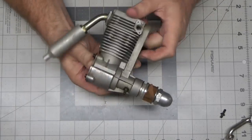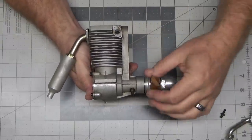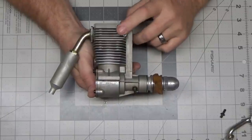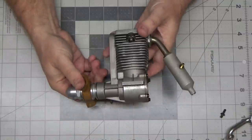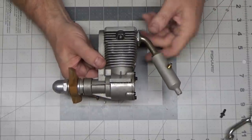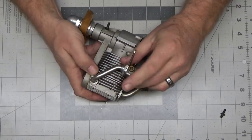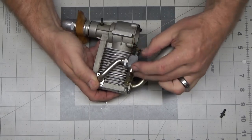I picked this up today from a local modeler, and unfortunately it came to me just like this — it didn't have an intake manifold or a carb, which is rather unfortunate. It would be most unfortunate for many people, but since I have a Webra T460, I can put that carb on this engine and run it, so I'm not totally dead there.